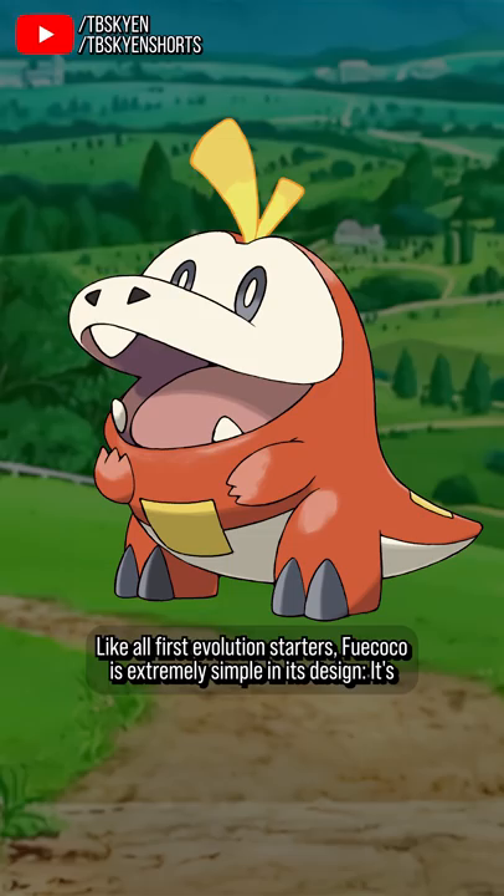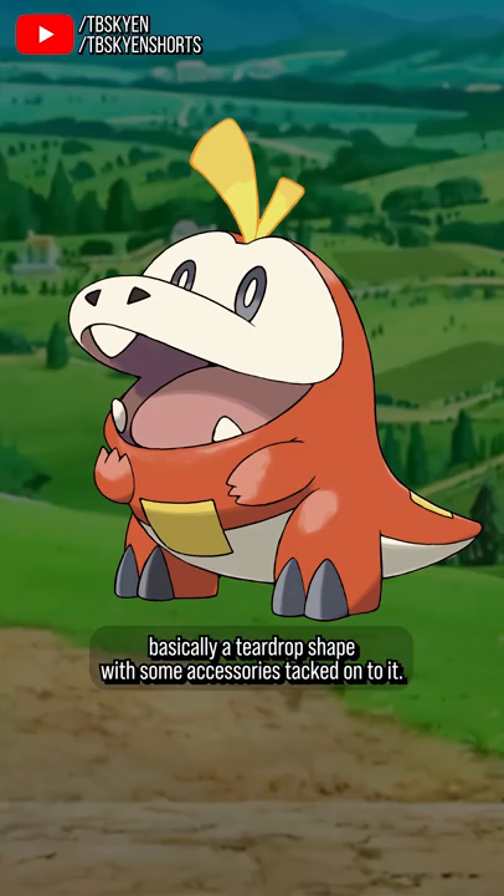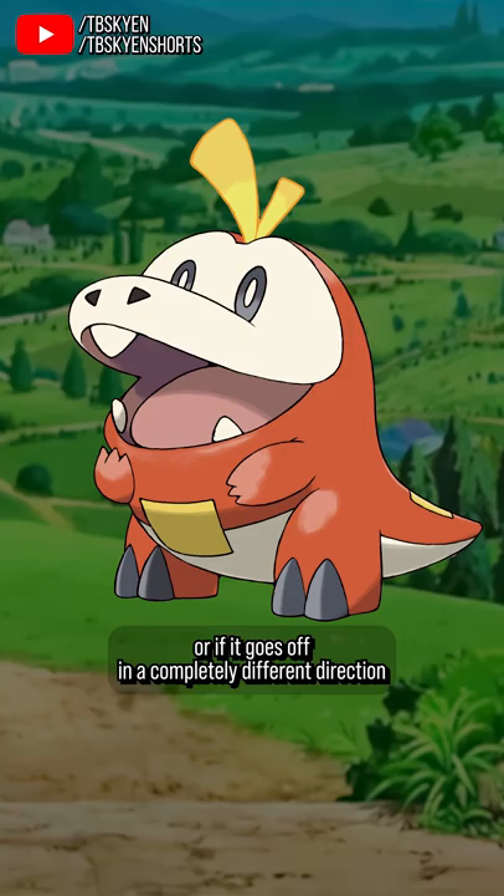Like all first evolution starters, Fuecoco is extremely simple in its design — it's basically a teardrop shape with some accessories tacked onto it. What I'm curious to see is whether it keeps that body plan as it evolves, like Charmander and Scorbunny, or if it goes off in a completely different direction like Fennekin and Tepig.